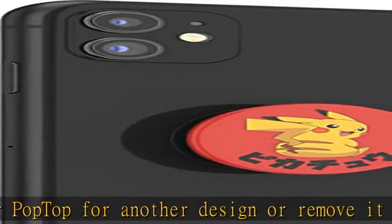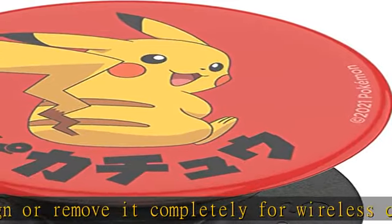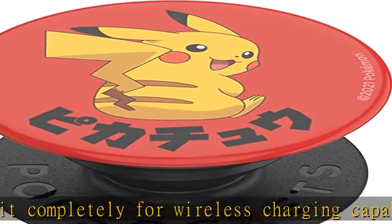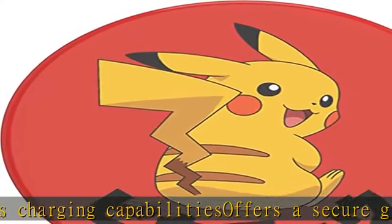Watch videos hands-free. You spoke, we listened. Improved gel on all PopSockets products that even works on glass-backed phones. Allows for hands-free use with the PopSockets mount. Sticks best to smooth hard plastic cases.